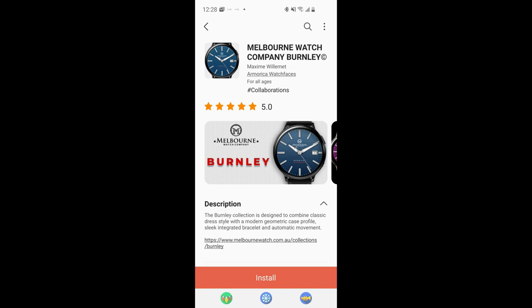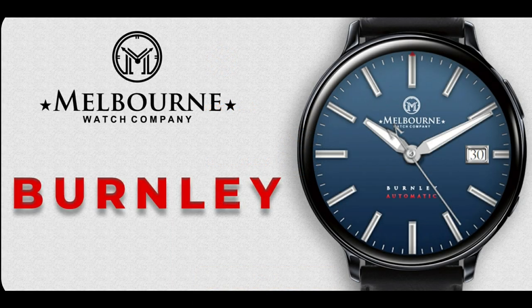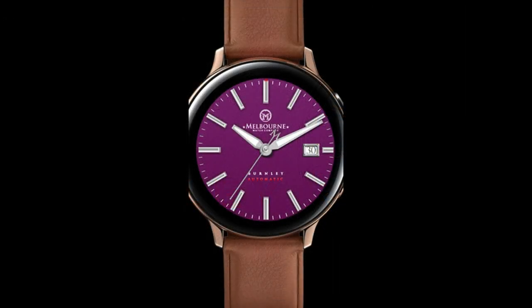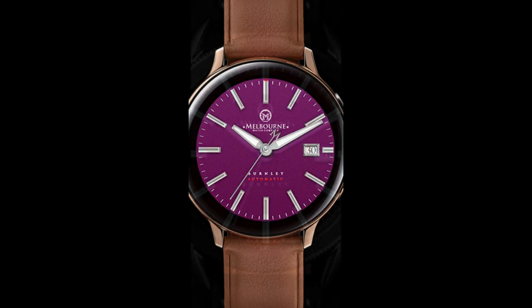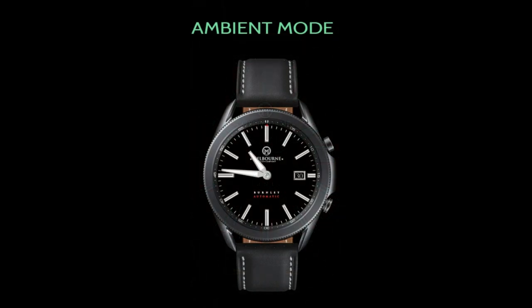Hey everyone, welcome back to the channel and thanks for taking a couple minutes out of your day to check out this latest review and to participate in our giveaway. Today I have another nice goodie to share — this is a newly released design from the talented developer from Armorica, a collaboration between him and a real luxury watchmaker called Melbourne Watch Company. This new creation is called Burnley, and we're giving away 50 coupon codes so you can add this exact digital representation of the real watch to your account for free, but only if you hurry.